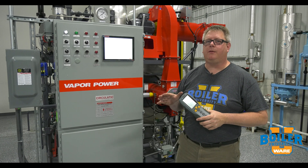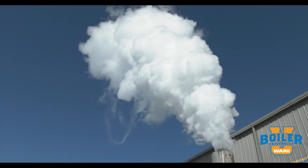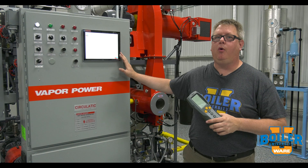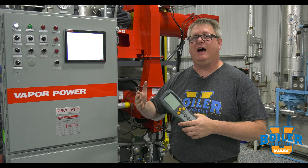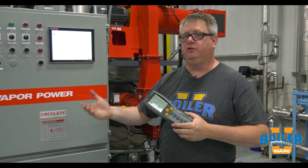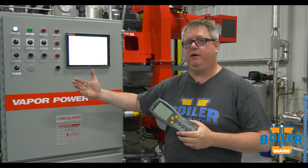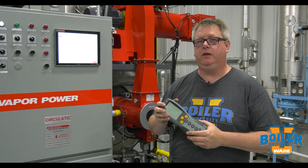On this week's Boiler Tip we're going to talk about venting steam. Generally we don't want to vent steam because that's a waste of energy, but today we're tuning this boiler. In order to tune through the whole combustion range we have to get to high fire, and sometimes in a plant we don't necessarily have a load or a use for that steam.